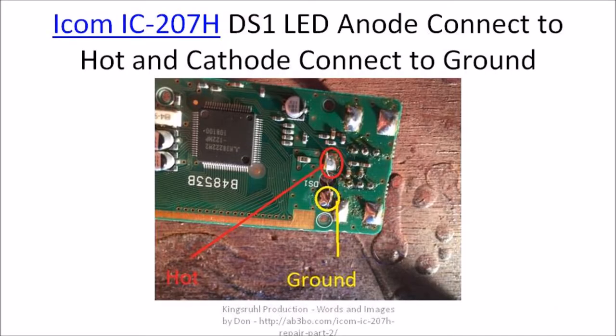This is an image of the DS1 section of the control or display board of the ICOM-207. The anode lead of the LED is going to connect into the hot pad on the DS1 side of the board, and the cathode lead of the LED is going to connect to the ground side.